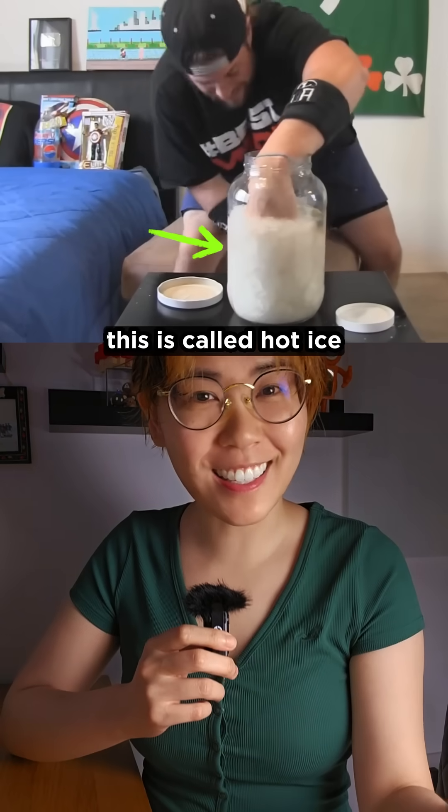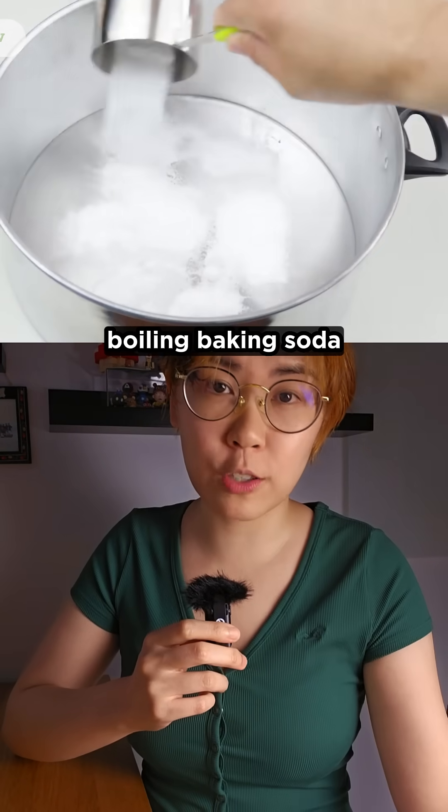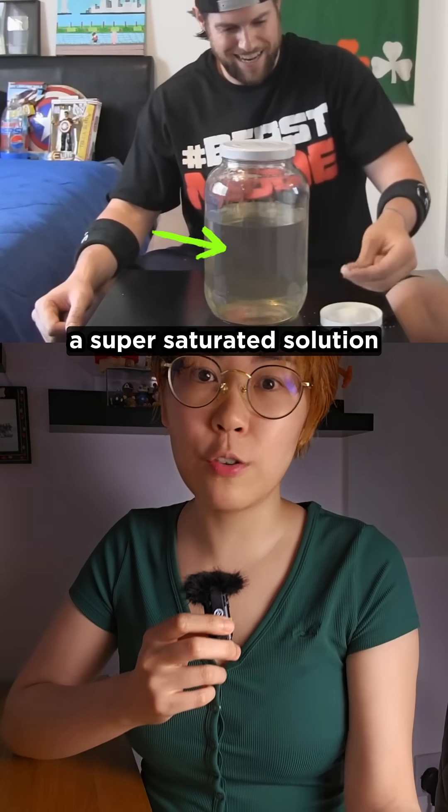This is called hot ice, which is actually sodium acetate. You can make it by boiling baking soda with vinegar and water. Let it cool undisturbed and you've got yourself a super saturated solution.